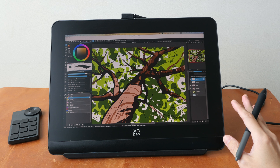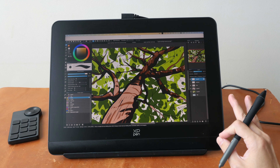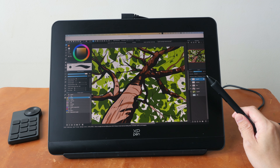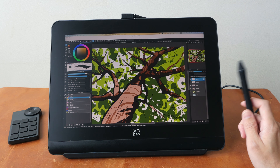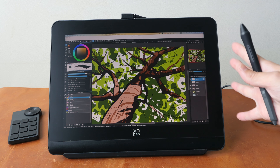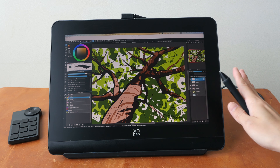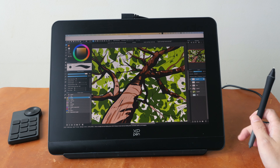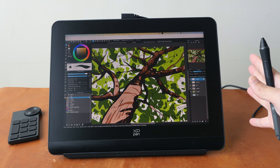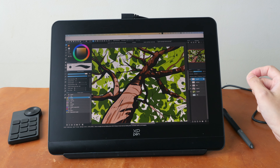To conclude: the XP-Pen Artist Pro 14 Gen 2 is a beautiful, well-designed pen display with fantastic drawing performance. It's the best XP-Pen pen display in the 13-to-15-inch category right now, and the pricing is quite reasonable. Whether it's worth your money is up to you based on the findings I've presented. If you're interested, consider using the affiliate links in the description to support my channel. If you have questions, let me know in the comments — thanks for watching, see you next time!